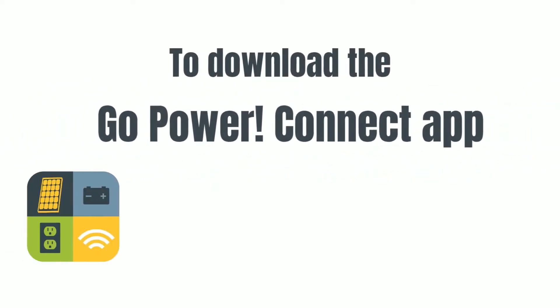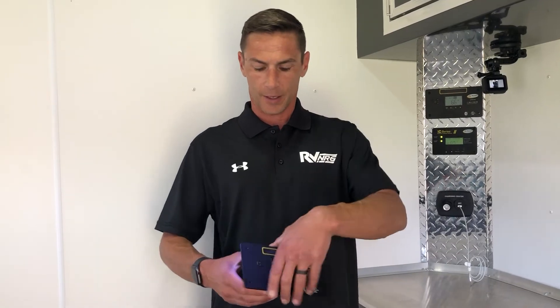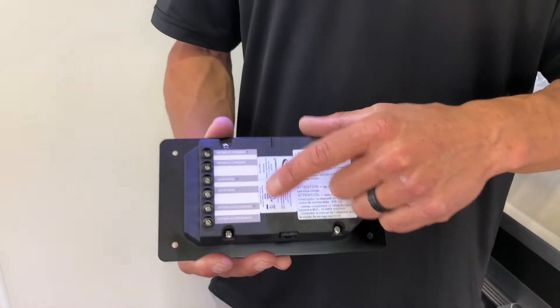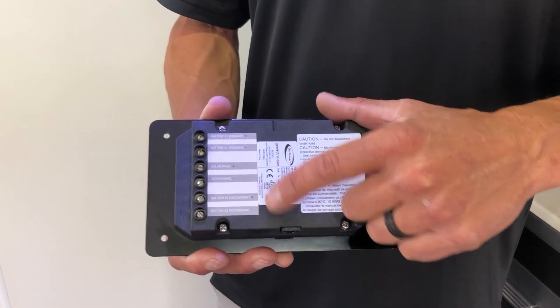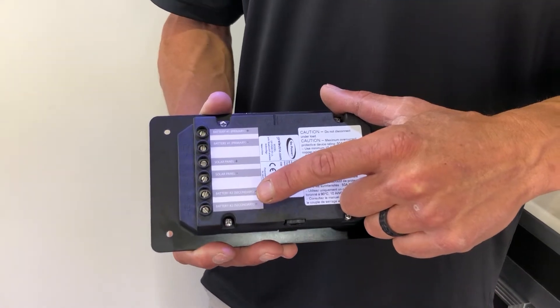If you'd like to download the app and check it out, you can download it on Android and iOS - just search Go Power. Front to back, I'm going to flip this over. We have a primary battery, a solar panel input, and a secondary battery.